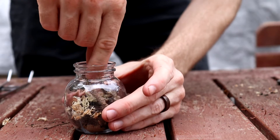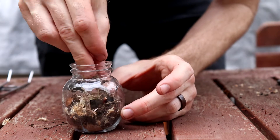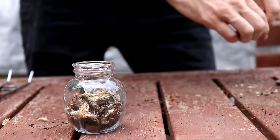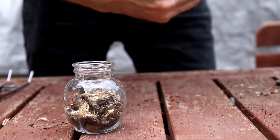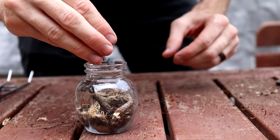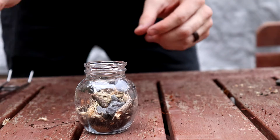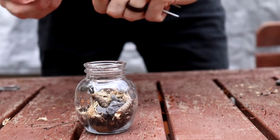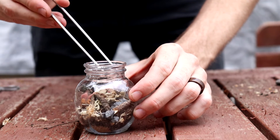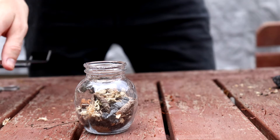Then I moved on to hardscaping. To start with on the round one — and this sort of goes across all of them — I just used mostly gravel, because they're nice small rocks, and sticks that I found in my yard. For this first one I just sort of built up the back a little bit with the substrate and then tried to create what looked a little bit like a creek flowing through, and maybe some branches or roots coming over the creek.